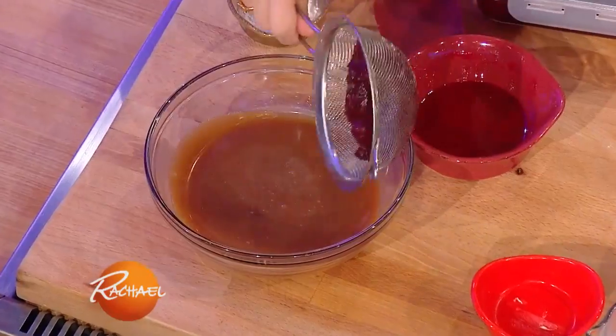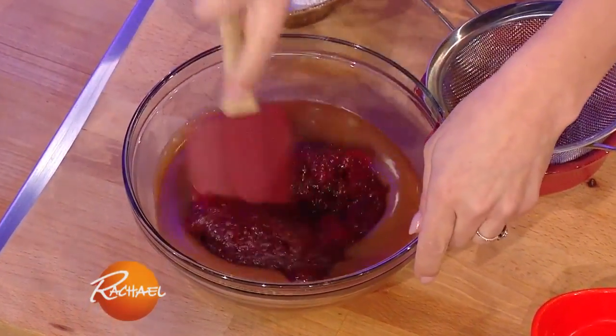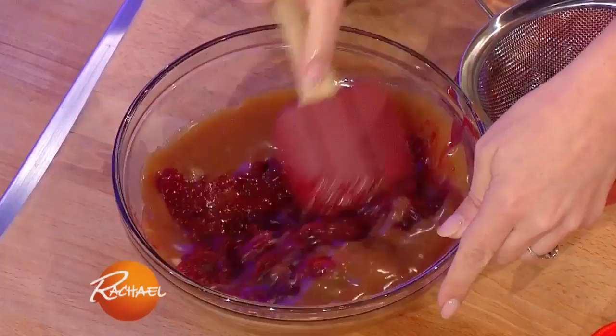Now the Thanksgiving spin here is we're actually going to add some cranberry sauce to make it cranberry caramel.